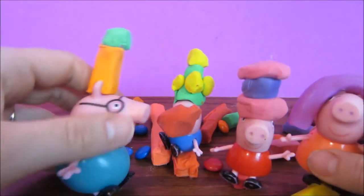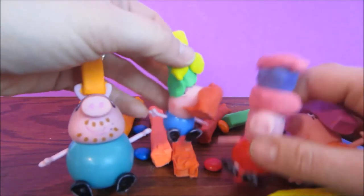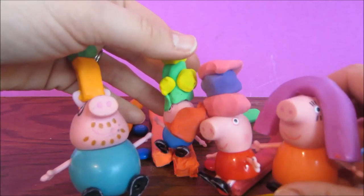Well, thank you so much for watching. We hope you enjoyed this fun video of our family fun night making party hats. Come back and see us next time. Bye.